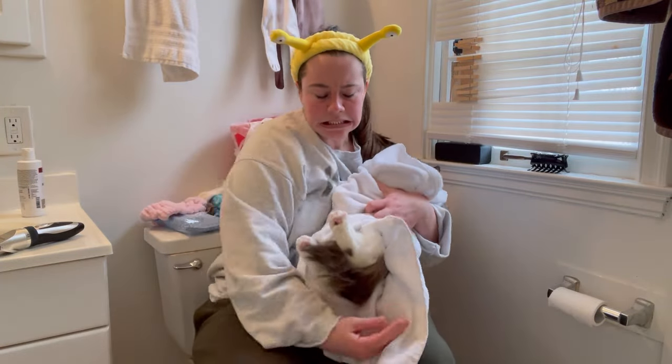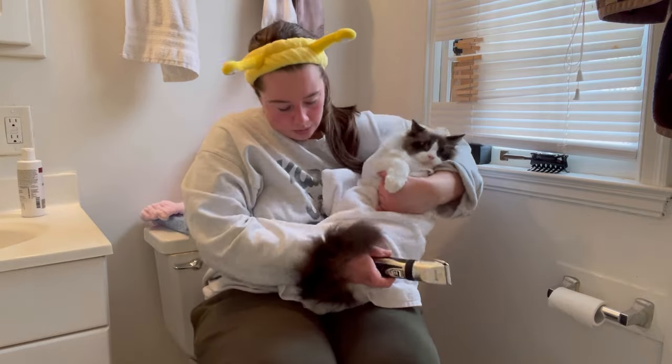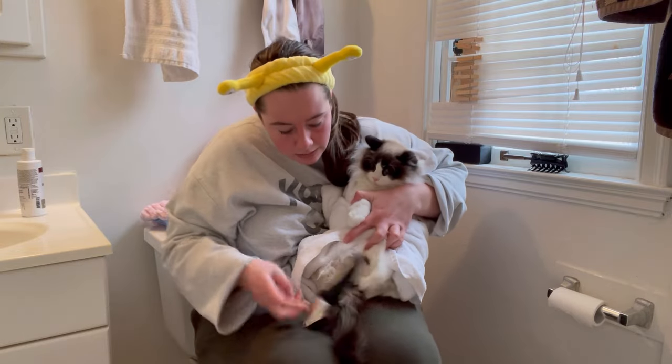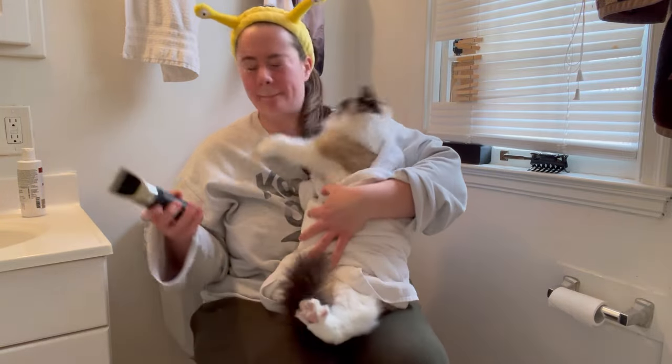I wrap Coupon in a third burrito. I do think I got a better burrito — third time's the charm. I mean, it was not in this situation, but it might be for you. You might have better luck, or you might have a Coupon. And to that I say: Godspeed.